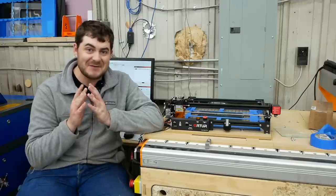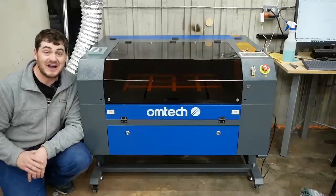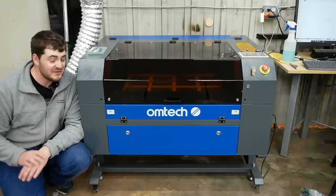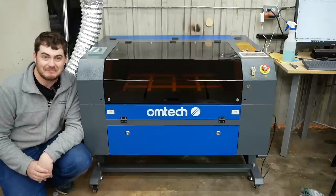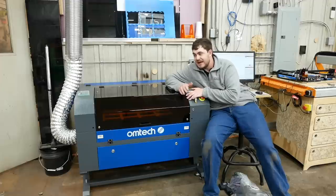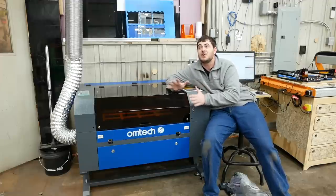So what I've done is made a rather large purchase. I bought a proper floor-standing 60-watt CO2 laser. This has no affiliation with OMTEC — this is what I chose, and I paid for it with my own money, like a big boy. But why? Well, outside of this project, tons of reasons — I've got a new toy to play with and I can do so much with it.